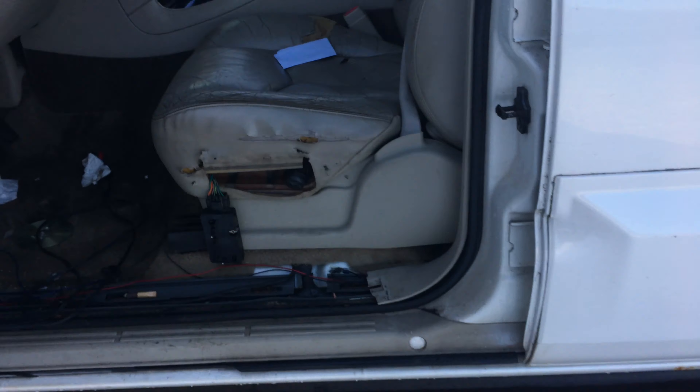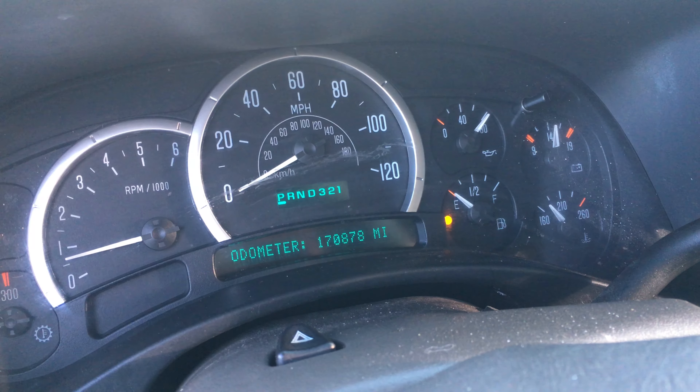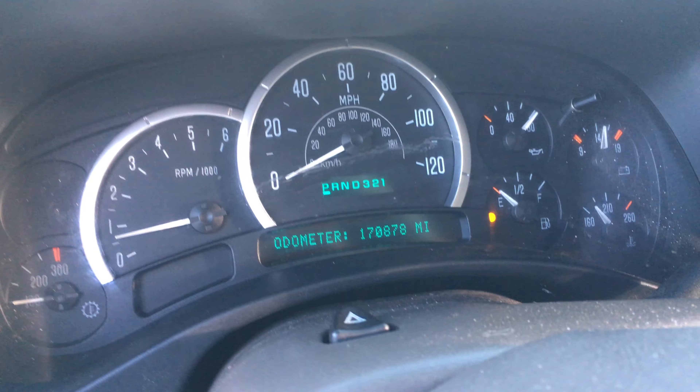I believe this one needs a sending unit, as it's reading like 80 pounds. And I guarantee you it doesn't have 80 pounds. That should settle in with the proper gauge or sending unit to about 35 to 40 pounds, which is what we've found.